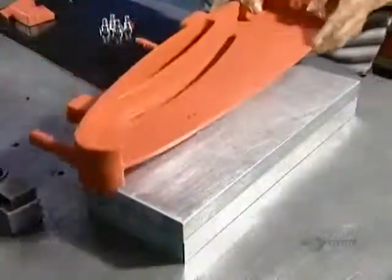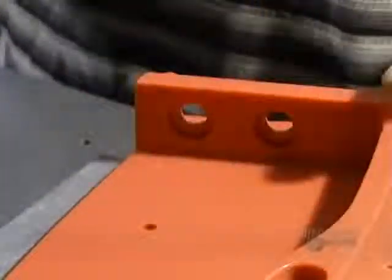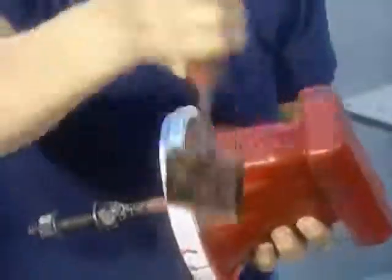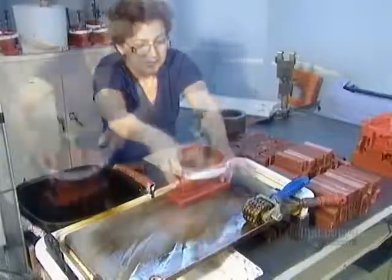They'll use this wax model to make a mold out of a ceramic material. That also has to be larger than the finished part, because metal shrinks as it cools. Once the wax model is ready, they stamp on a code to tell the foundry workers what type of metal to use to cast the part.